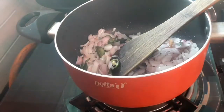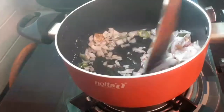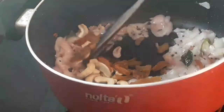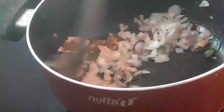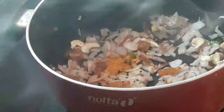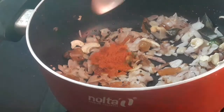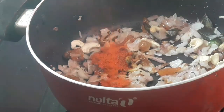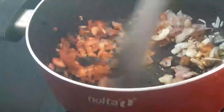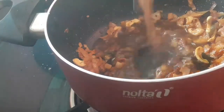Then add some oil. Add 1 teaspoon of salt and 1 teaspoon of salt, and it will be made well as a product.